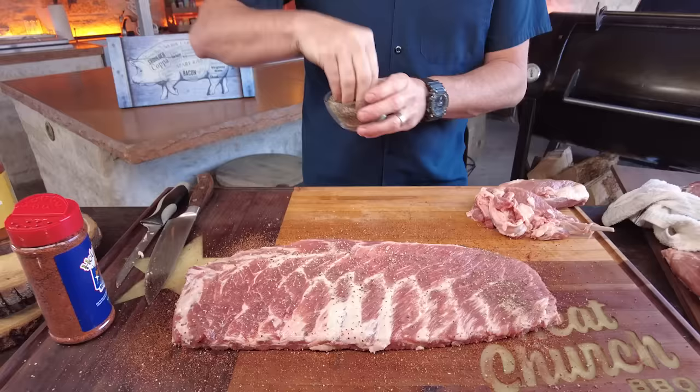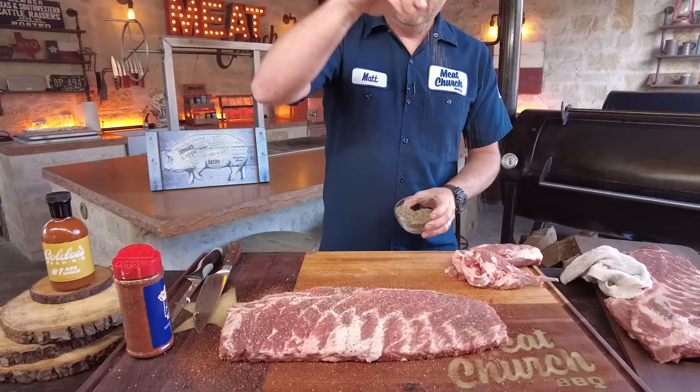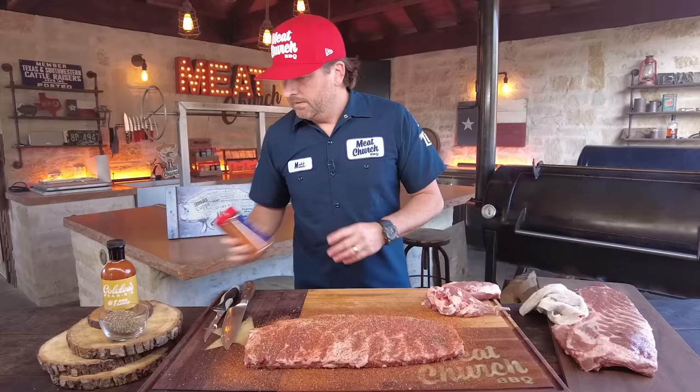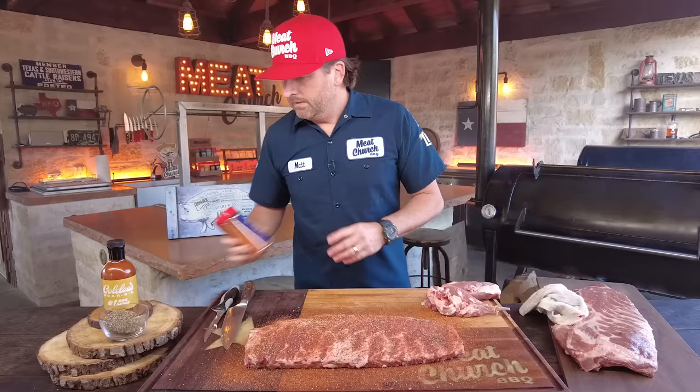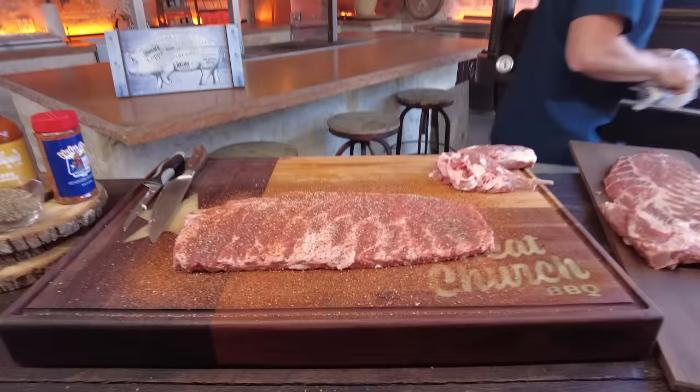Season from up high so you get an even application without clumping. Then however much Holy Cow you like — season with what you want. No binder; these were wet enough. I'm going to pat it in and let this seasoning adhere for 15 minutes. Never season your ribs more than one hour in advance — let it sit anywhere from 15 minutes to an hour, whatever your preference. I'm going to go check on my fire while this is adhering.